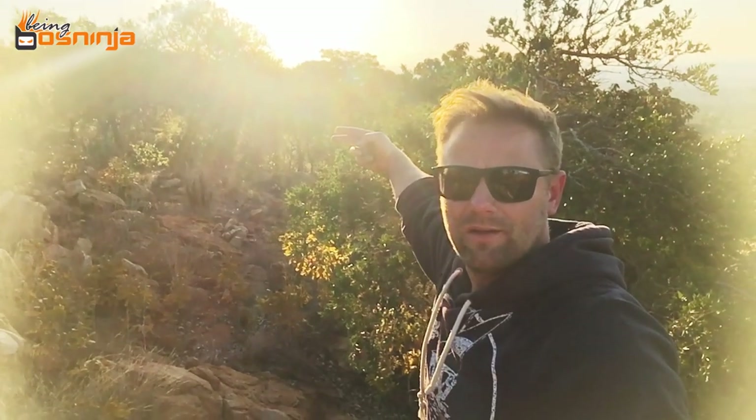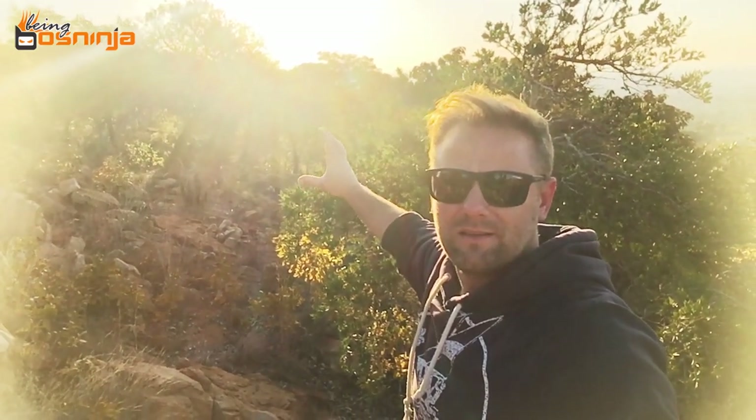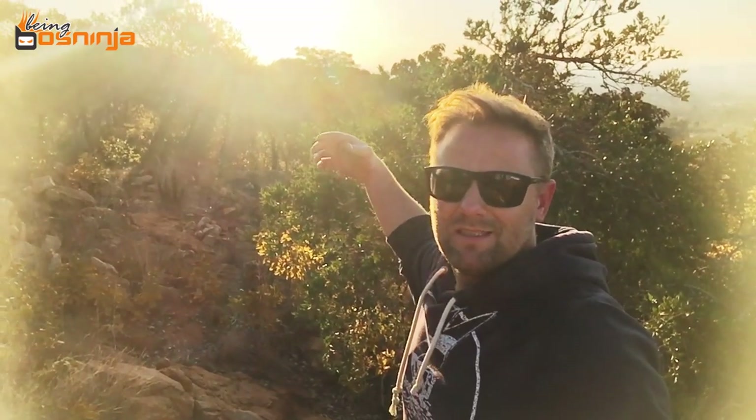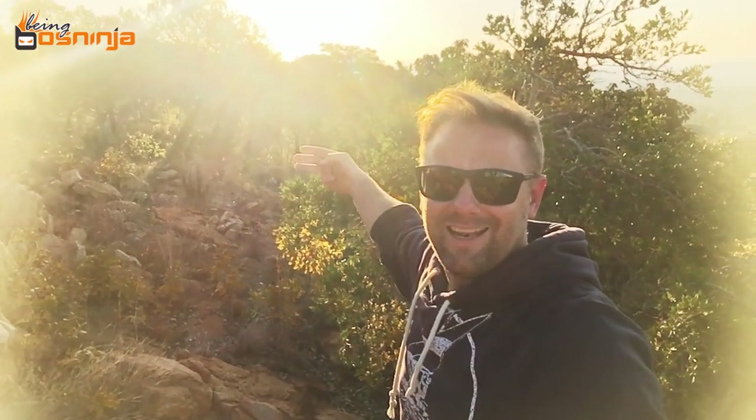A cool way to tell how much sunlight you have left in the day is to hold your hand out, stretch it out, and fit in the amount of fingers you can between the bottom of the Sun and the horizon. Each finger is 10 minutes, so if you can fit in three fingers between the bottom of the Sun and the horizon, you've got 30 minutes of sunlight left.